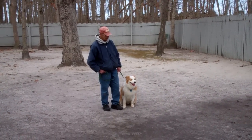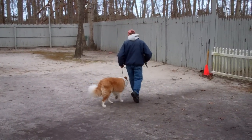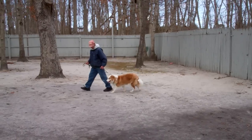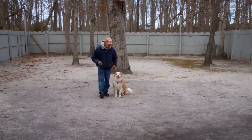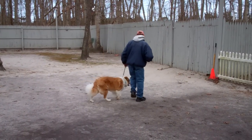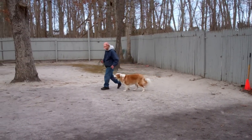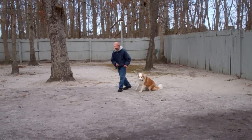We're going to start off with heeling, which is properly walking on the leash, and the command is 'Zhang Zhang, heel.' He should stay right on your left-hand side — we don't want him pulling or lagging behind. I know that heeling was a problem for you and you can see how very nicely he's doing it, even outside with distractions and traffic.